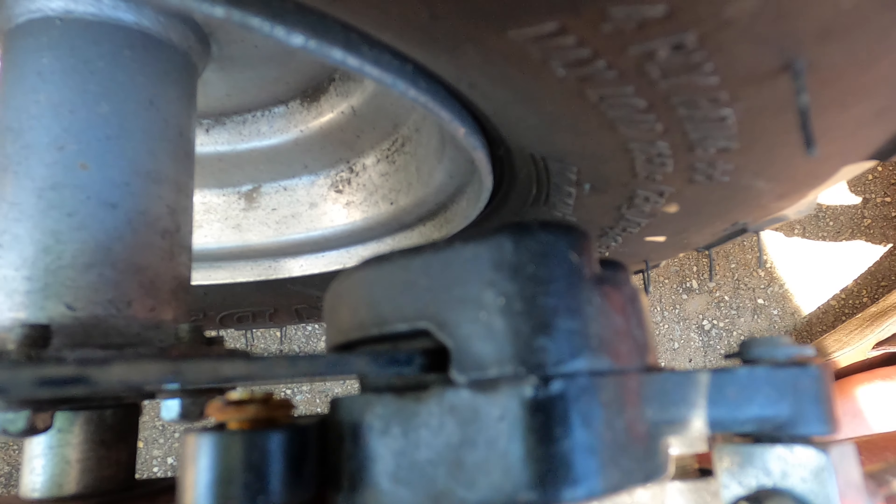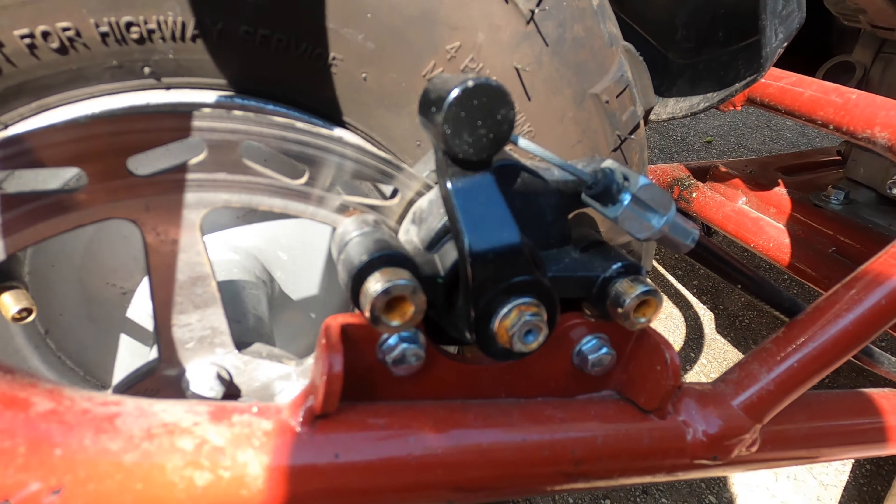Yeah. That's it. Simple fix. There's the pad going in a little further. Very easy to adjust the brakes.